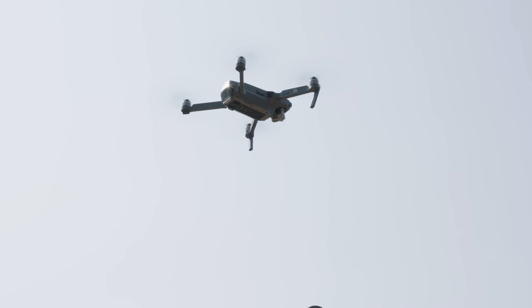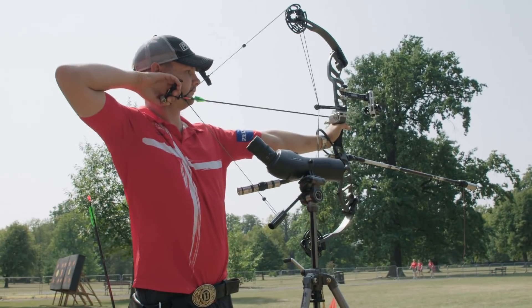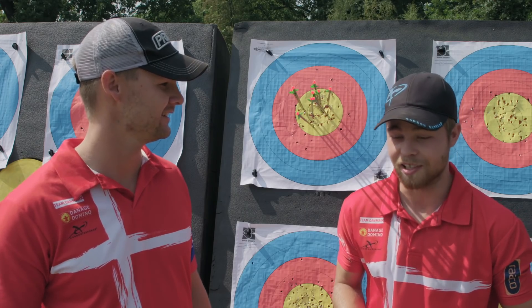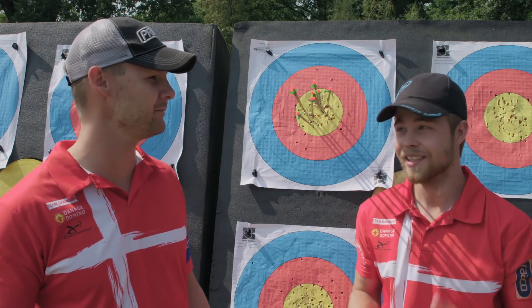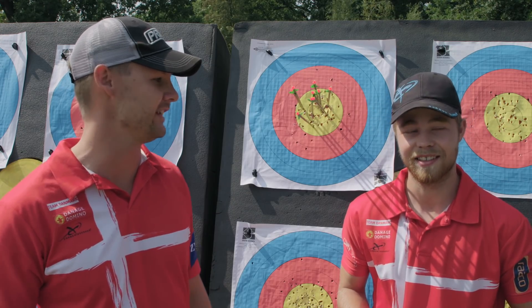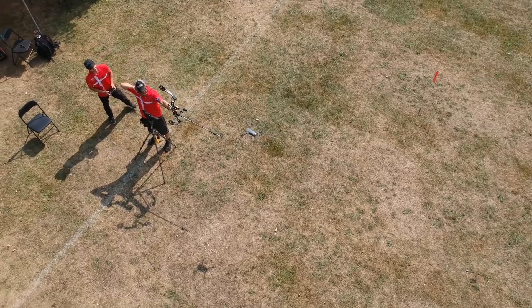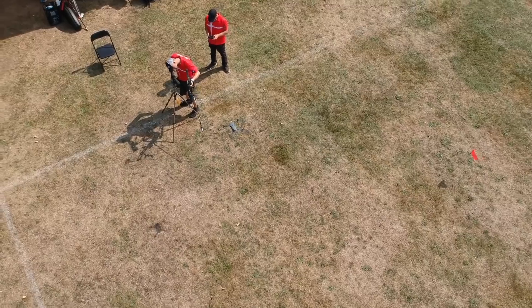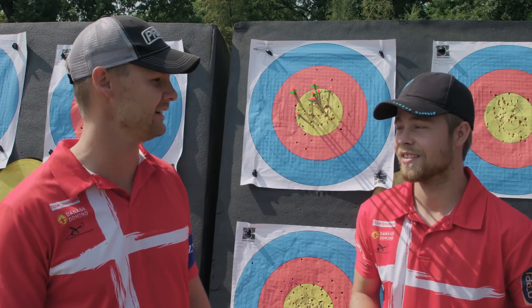How high above you do you think the drone has to be to not have any effect at all? How tall? How high were you up? A meter? I was probably only like 30 centimeters above your cam. Give it a meter or a meter and a half more, then it wouldn't have any effect. Cool. Conclusion: does the drone affect the arrow flight? It doesn't affect the arrow flight at all. It might annoy the shooter a little, but it doesn't affect any arrow flight.